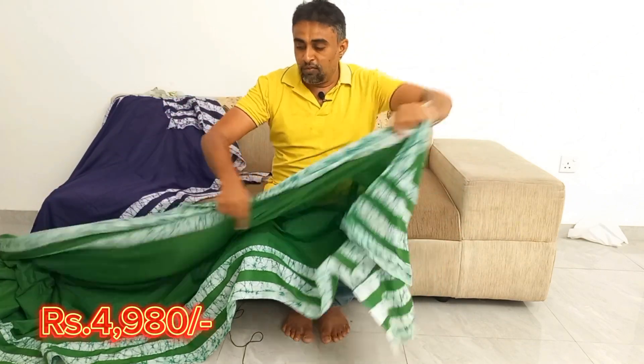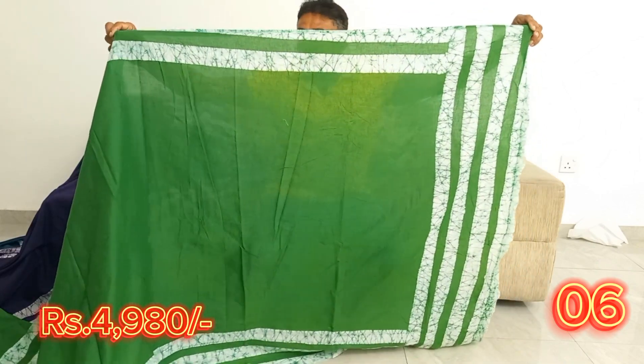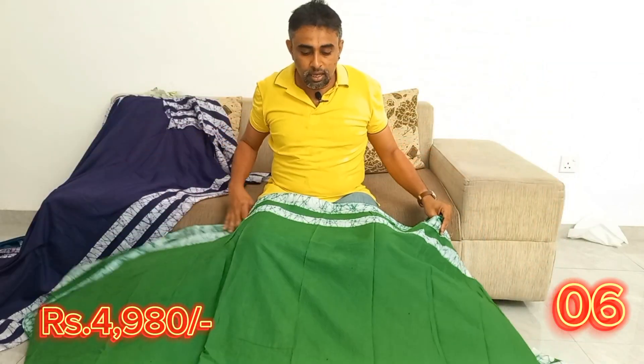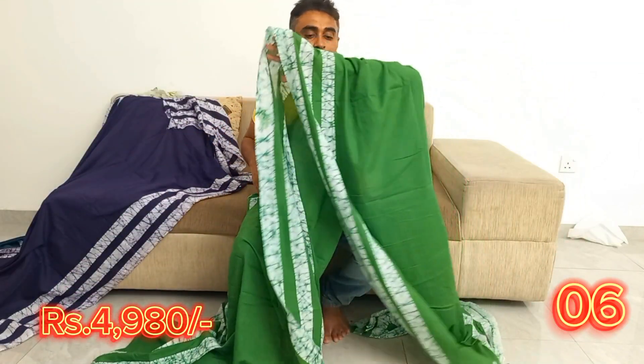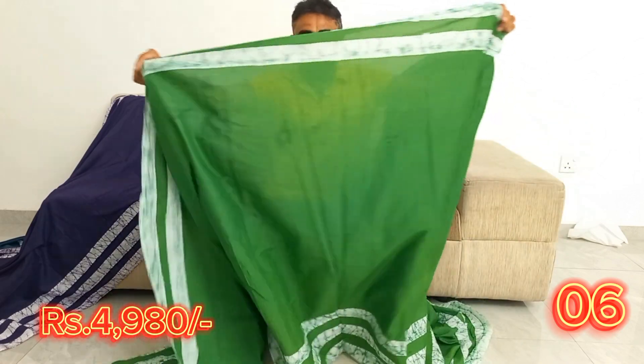Wedding sari, office sari, cotton sari, silk cotton sari, smooth sari, satin sari, Japan silk, Japan printed satin, crepe silk, Georgia, chiffon.